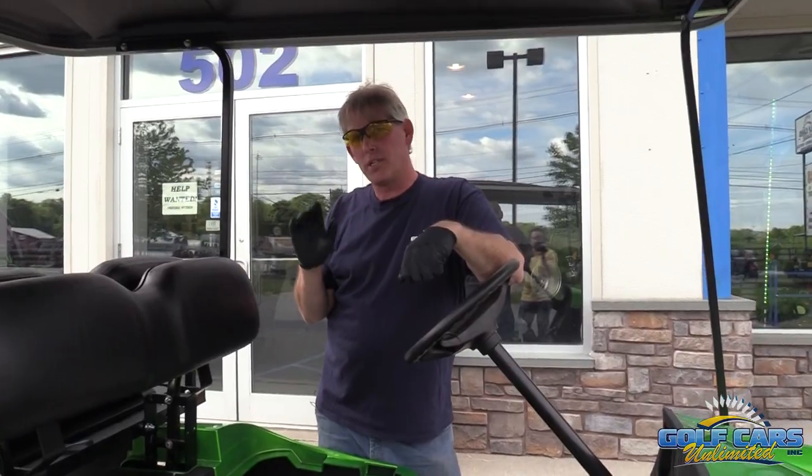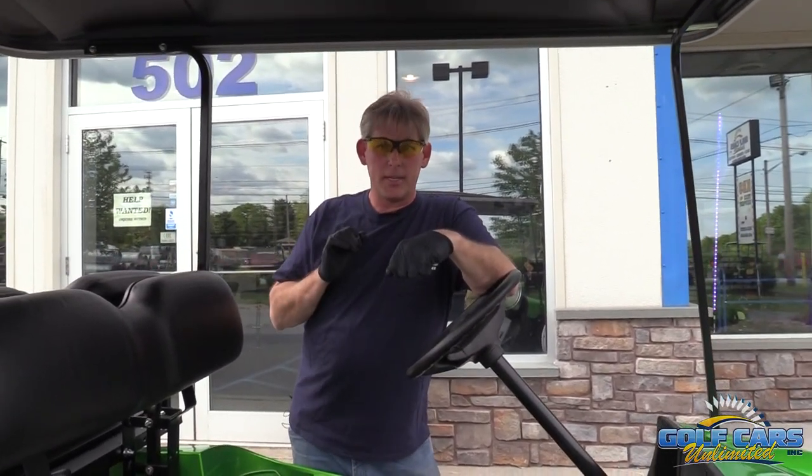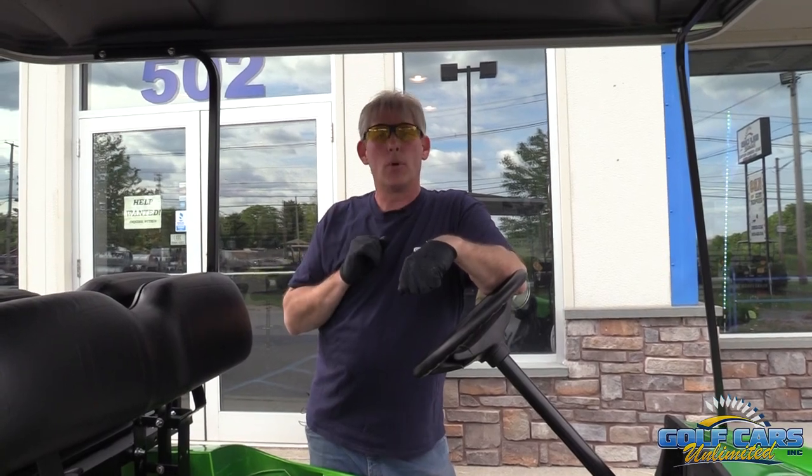So about every 15 to 20 charges you're going to notice that the battery level is down and you need to add water to those batteries.